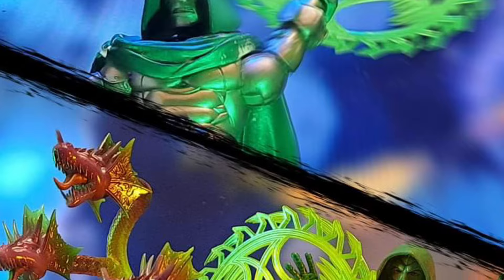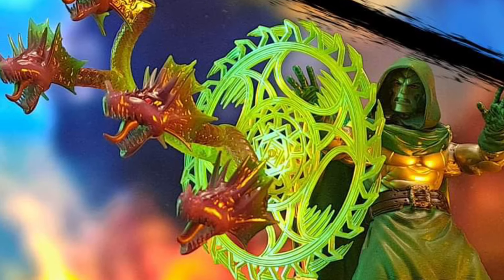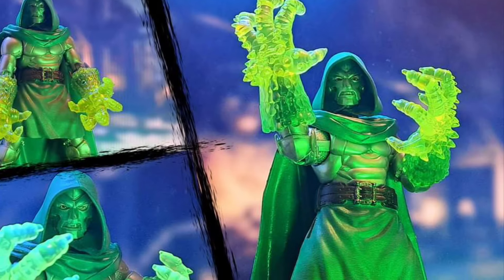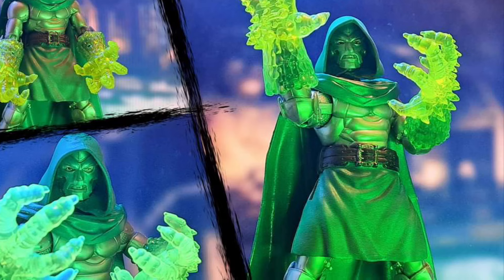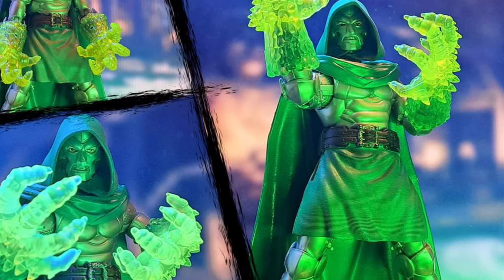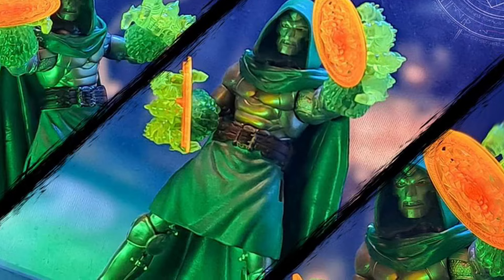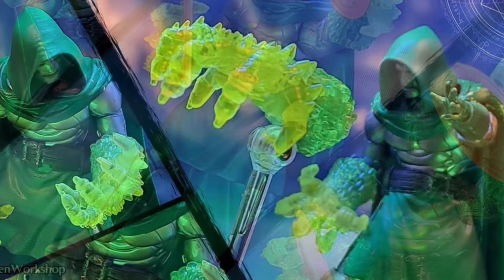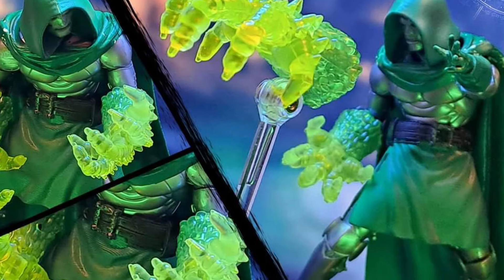So if you have Marvel Legends, Mafex, you name it, this is an accessory kit that really enhances your experience with your figure, especially with Doctor Doom. Oh my goodness, that looks so cool. I might even grab this and put it with my Doctor Doom Marvel Legends — that's going to be really cool to put on display.